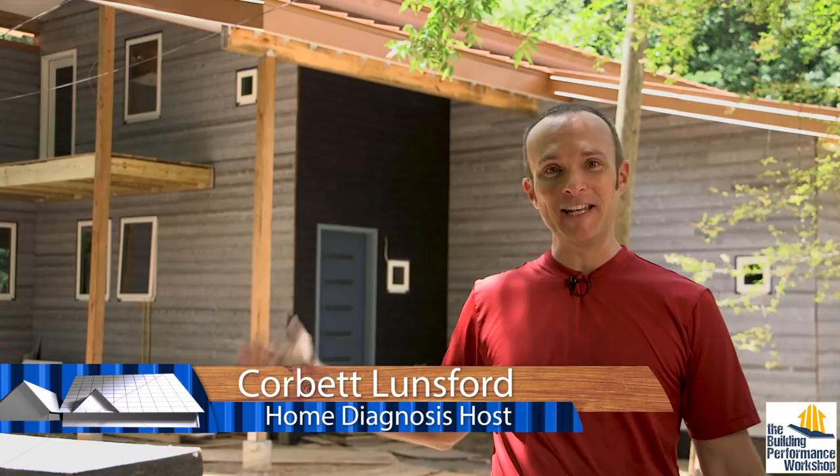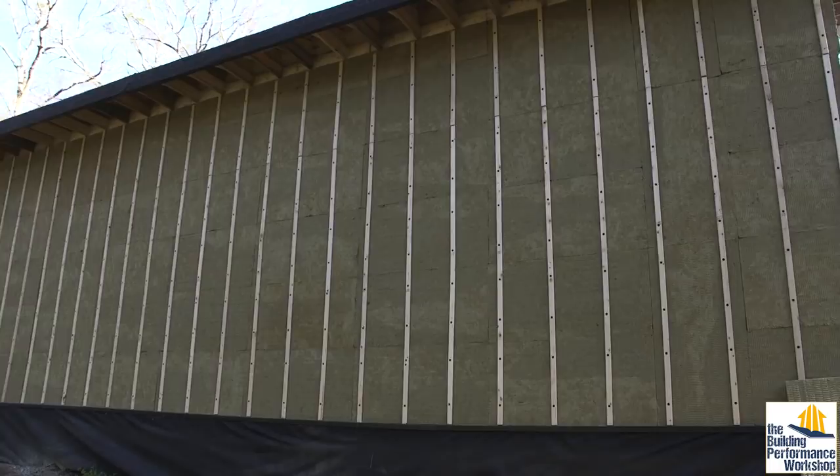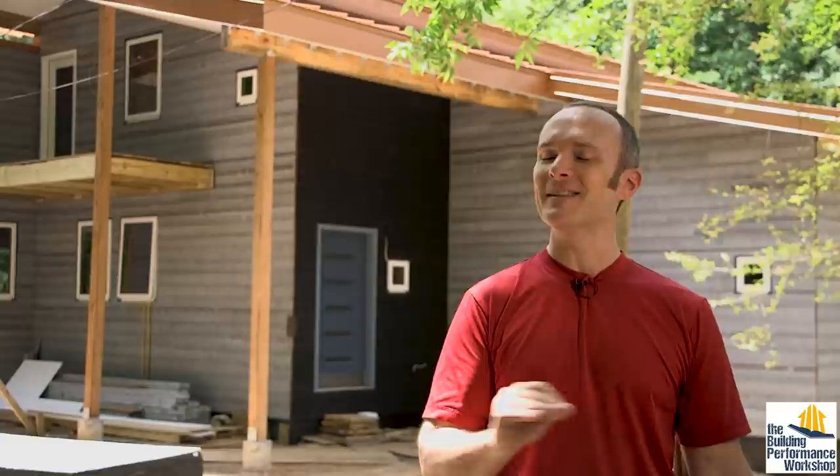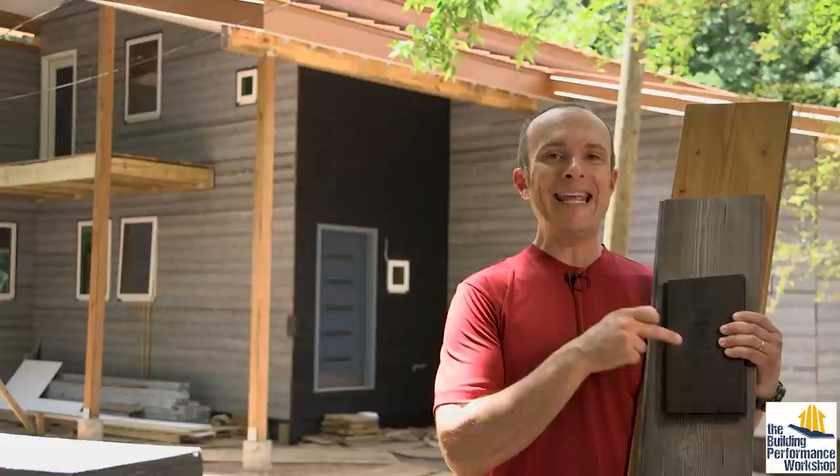I'm happy to show you what this house finally looks like. This is the Thermory siding that has finally been put on the house. We've got all of the exterior insulation and the rain screen and all the amazing performance details that we put on underneath. And because everything on this channel and on the Home Diagnosis TV series is about the science of homes, we wouldn't have picked a siding that wasn't interesting scientifically. So what I'm going to show you right now is the Thermory Ignite, Drift, and Kodiak decking.